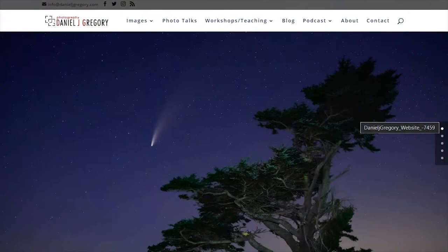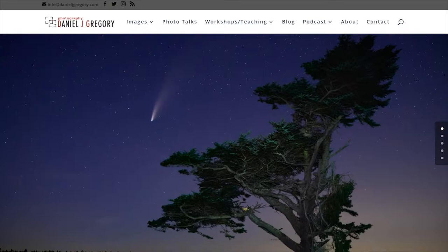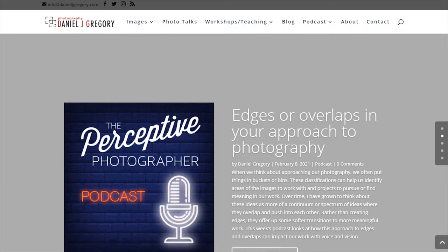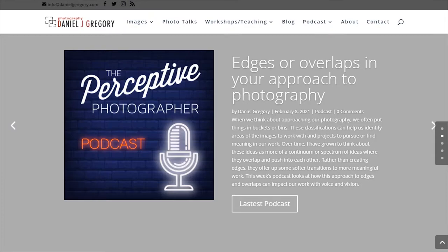Daniel: Thanks so much for having me. I'm so excited to be here — I love watching and subscribing to your stuff, so I'm honored to be included. Matt: You actually listen to my show! I listen to your show too — you probably see me tagging you on Twitter. The Perceptive Photographer — I love that podcast you drop every single Monday. Daniel: That's right, every Monday — 307 straight weeks.